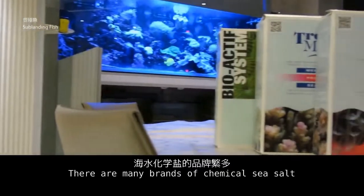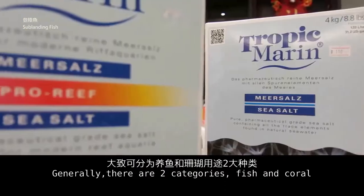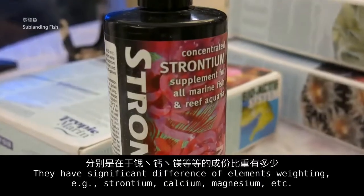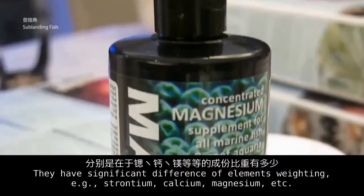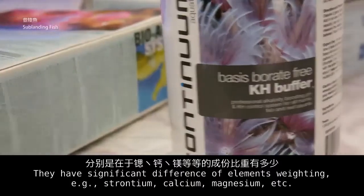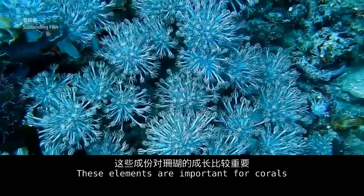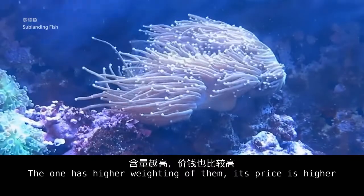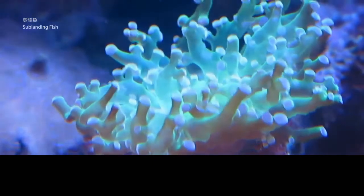There are many brands of chemical sea salt. Generally there are two categories: fish and coral. They have significant differences in elements — for example, strontium, calcium, and magnesium. These elements are important for corals, and salts with higher concentrations of them are priced higher.